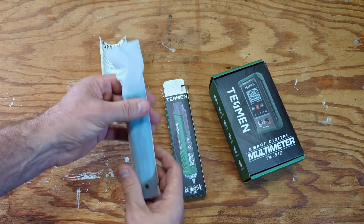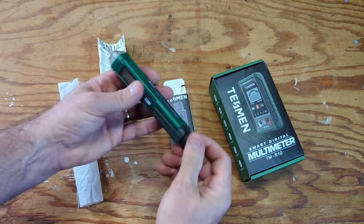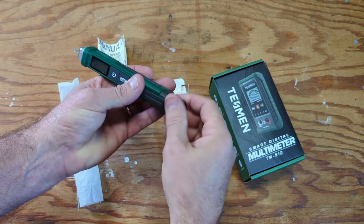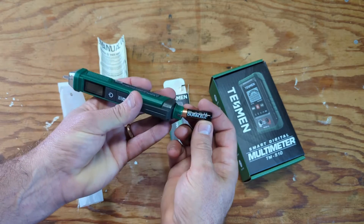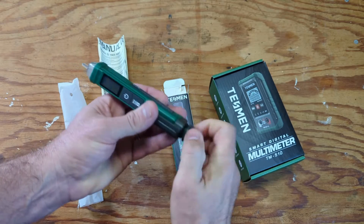So we have a little owner's manual — they do have English in there. One cool thing I noticed: instead of sending really cheap no-name batteries, they actually put Duracell batteries in here. I thought that was nice.